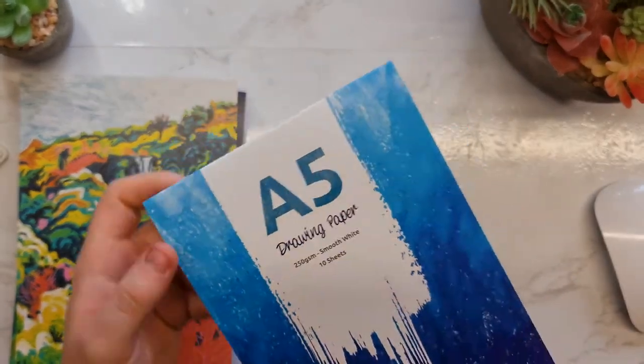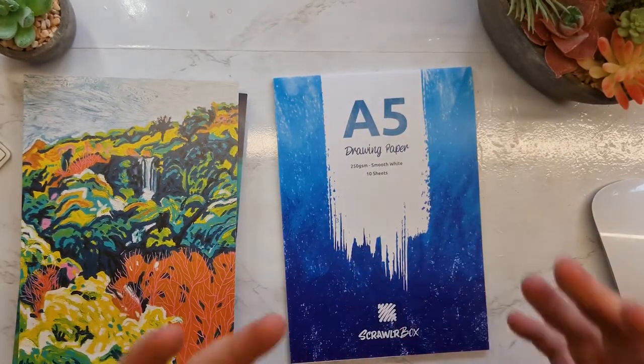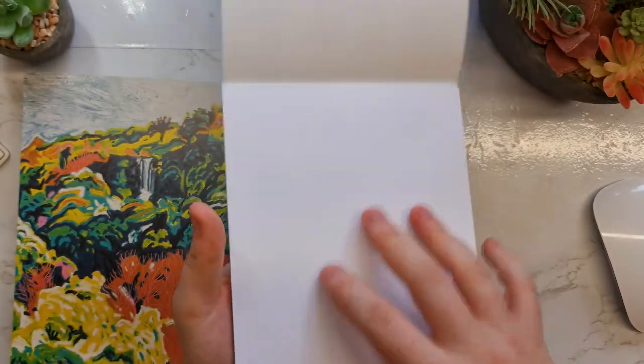Because surely there's not much more painting materials to paint on or draw on. It's just some smooth white paper — it is 250 GSM, very smooth.